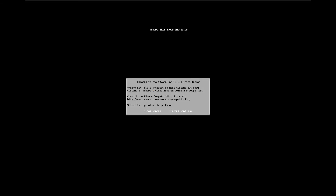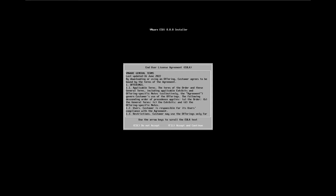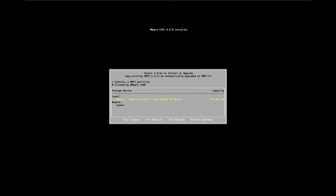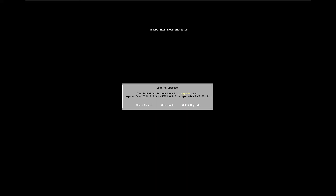Press Enter to continue. Read the End User License Agreement and press F11 to accept and continue. In this interface, select the drive on which ESXi 7.0 is installed and press Enter. The installer will find an existing ESXi installation. Select the upgrade option and press Enter, then press F11 to start the upgrade. The upgrade process is initiated — wait until the upgrade is completed.